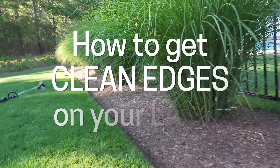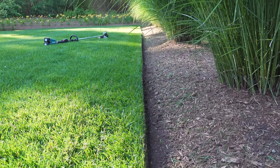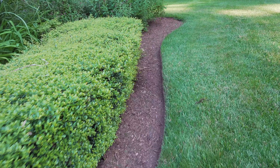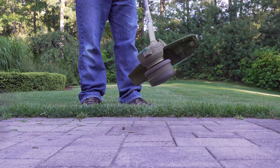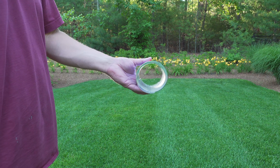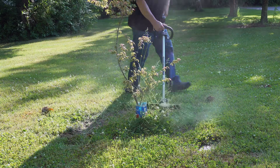One of the best ways you can make your lawn and landscaping stand out is to have cleanly edged beds, but for many this is a tough job to do and you can get it done using only a string trimmer. So in this video I'm going to share some of my best tips and tricks to get this job done just like a pro but in a way you can do it yourself.